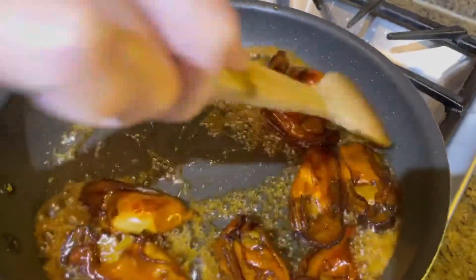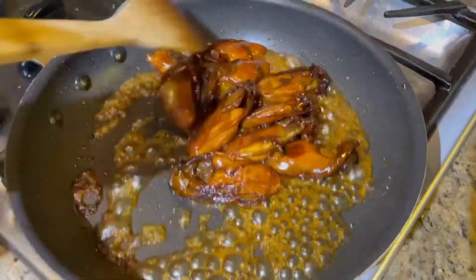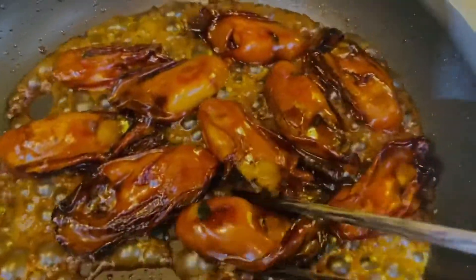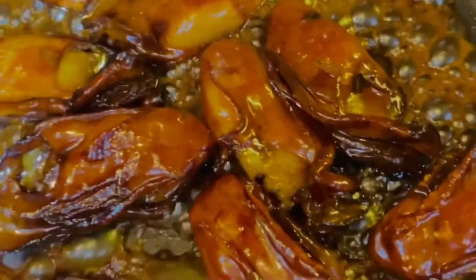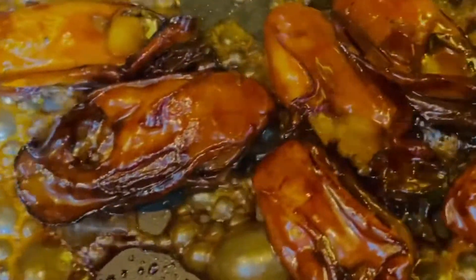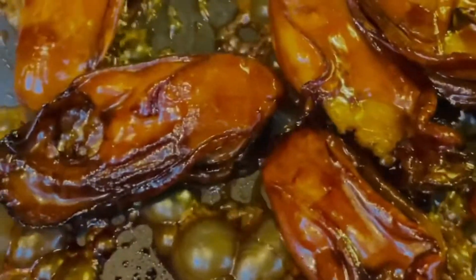The oysters are almost ready now. Look at the color — they are so shiny and golden brown. That's telling me they are ready. Let's get them out and put them on a plate.